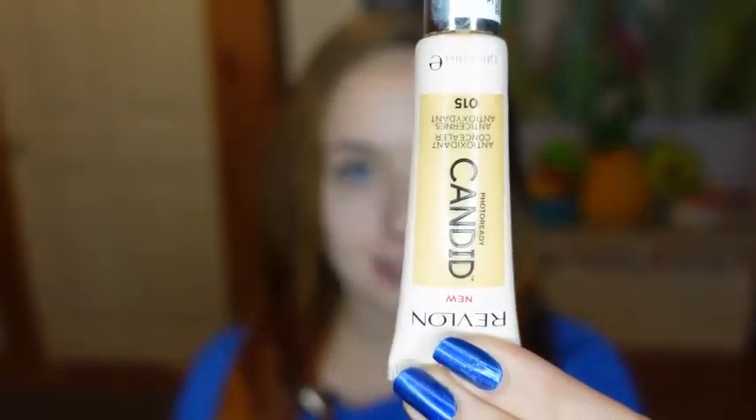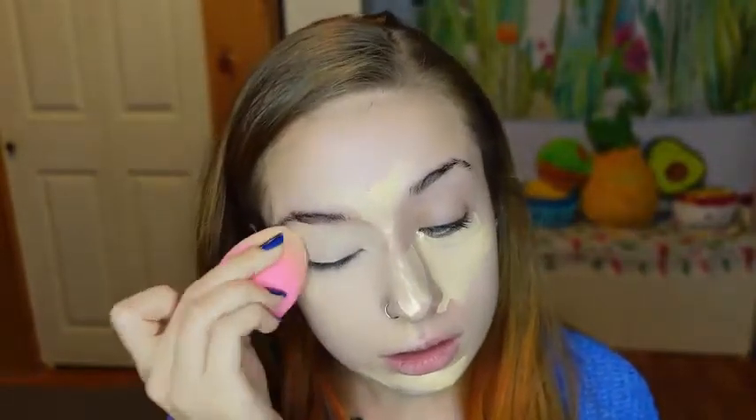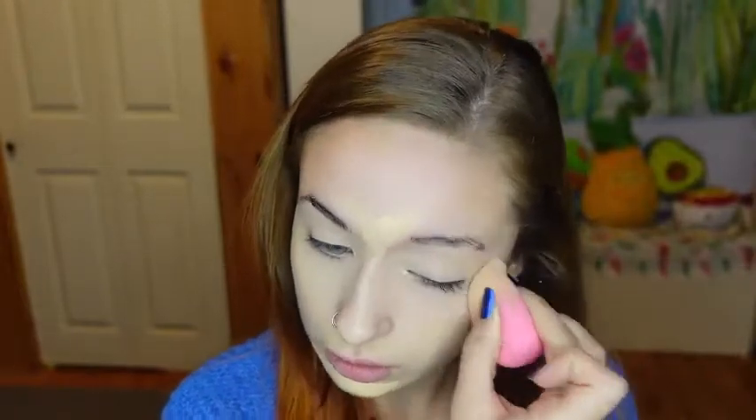So to start, I'm first using my Revlon Candid Concealer and my Beauty 360 Makeup Spa. Now I will set my concealer using my Maybelline Superstay Powder and I'll start all over the face with this big fluffy brush, and then move into a smaller Sonny Kashuk brush to go just over the places that I put the concealer.